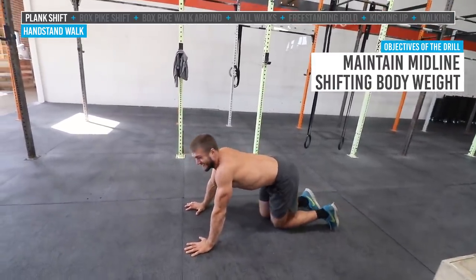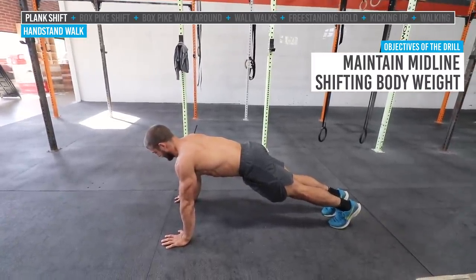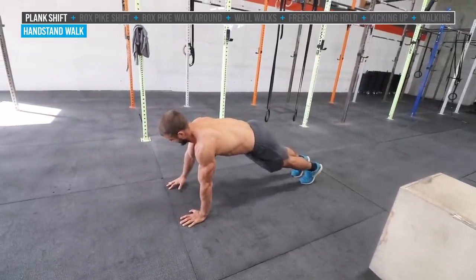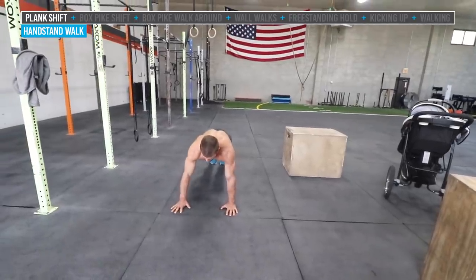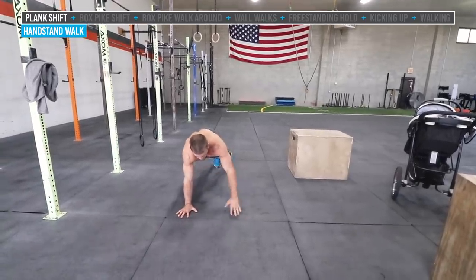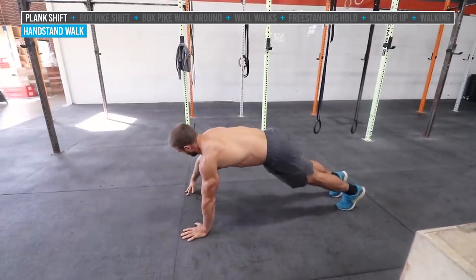Our first progressional drill for handstand walking is working on body weight shifting hand to hand. I'm going to have Jake get into a normal plank position. We want to keep the midline intact so hips to shoulders stay in one strong line, moving together. He's slowly going to start pulling up to his fingers on one side, shifting his body weight over, then the other side — two or three on each side. Then we bring the hand off the floor and start tapping shoulders back and forth. This is the absolute basic progression of learning how to brace on a single arm.